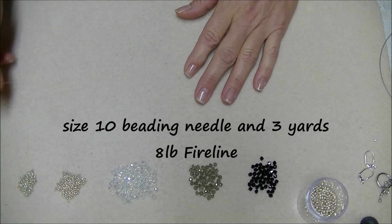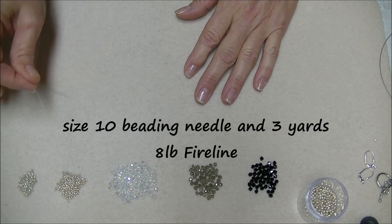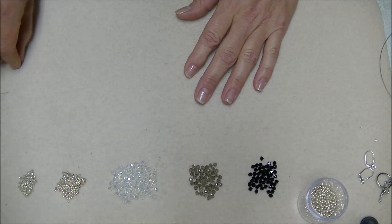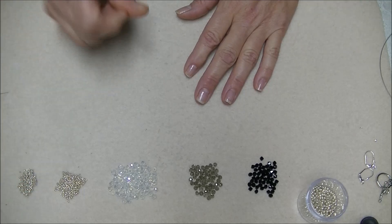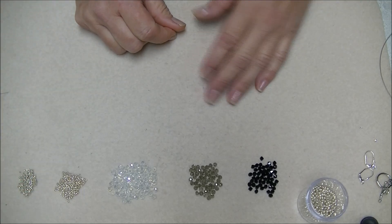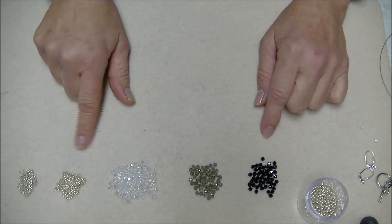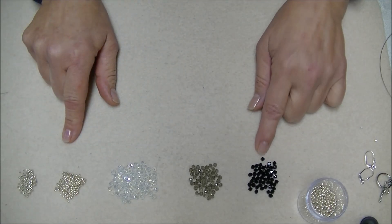You'll also need a beading needle — I'm using a size 10 English beading needle. You'll need about three yards of 8-pound FireLine; 6-pound will work also, I just prefer 8.